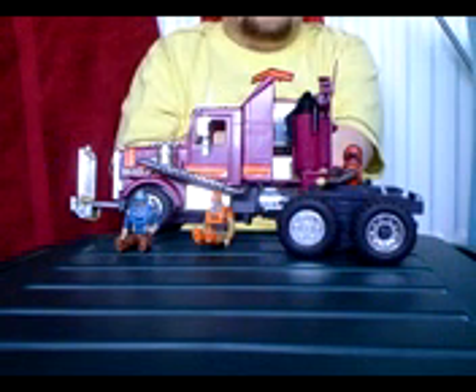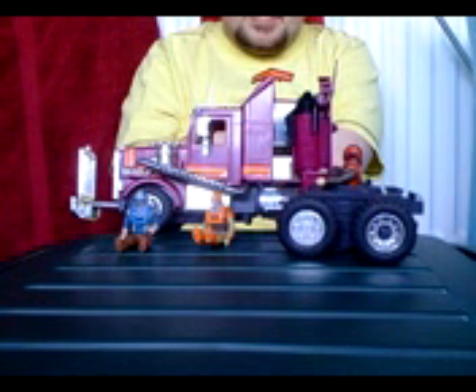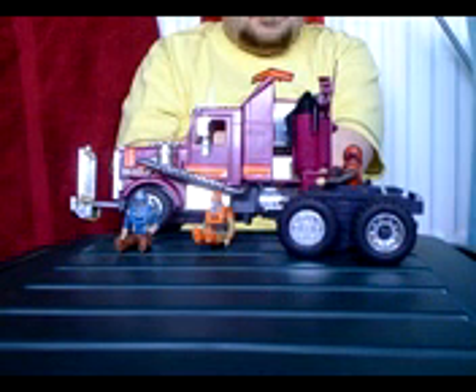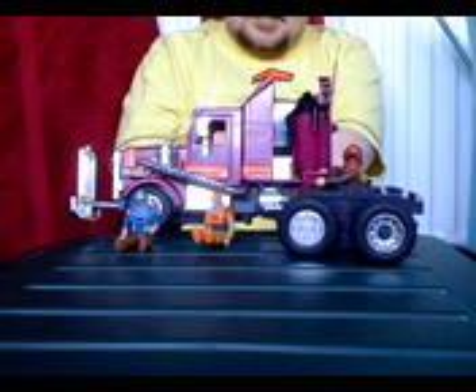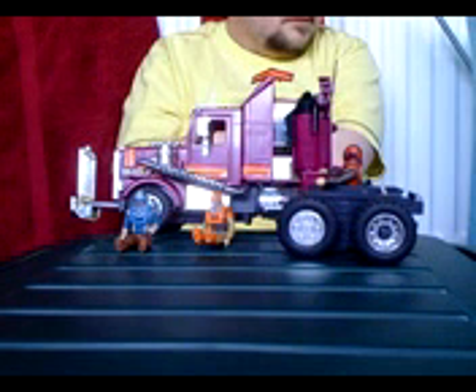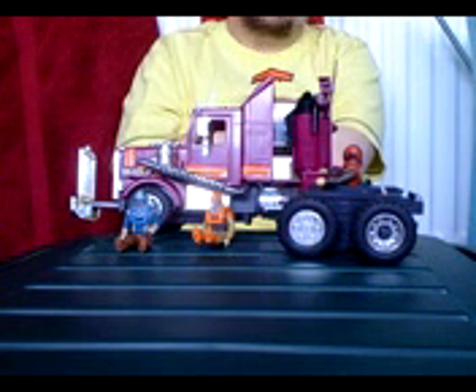Very nice toy. If you can get hold of it, I would get hold of it. At the moment, Mask stuff seems to be rather cheap on eBay — I seem to be picking up rather a lot of it. Since my Roll Out Roll Call video, I picked up Rhino, a couple of Split Seconds vehicles, and a shit load of figures cheap off of eBay.